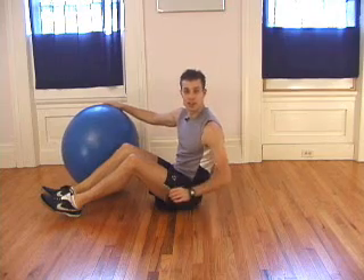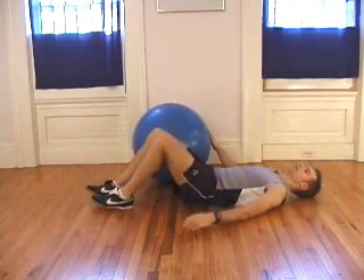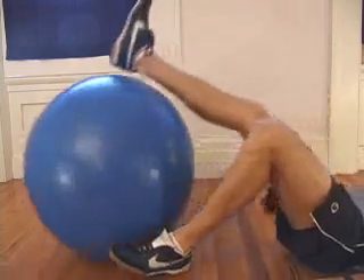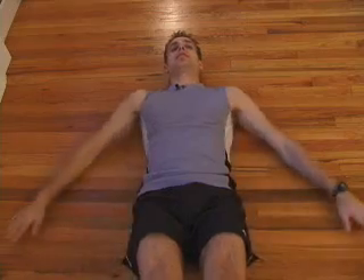To set up the leg curl, you're going to need to lay down on your back. Place your heels and your legs on top of the ball and your arms out to the side.